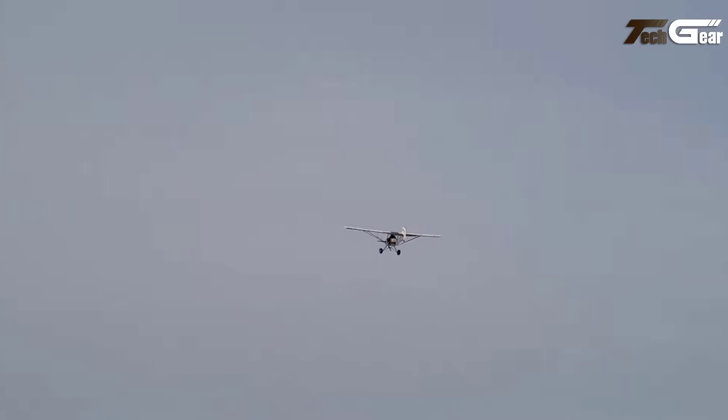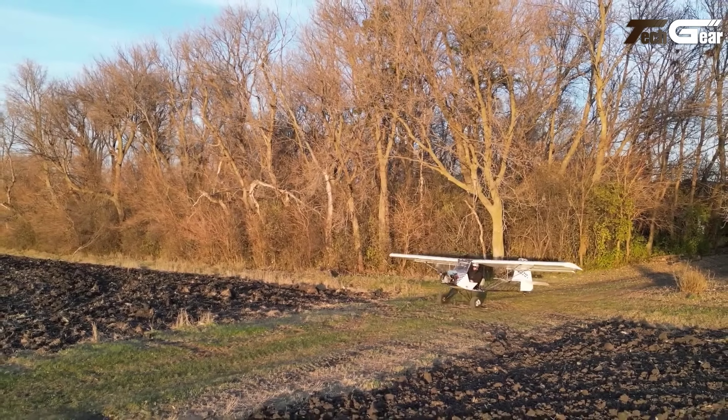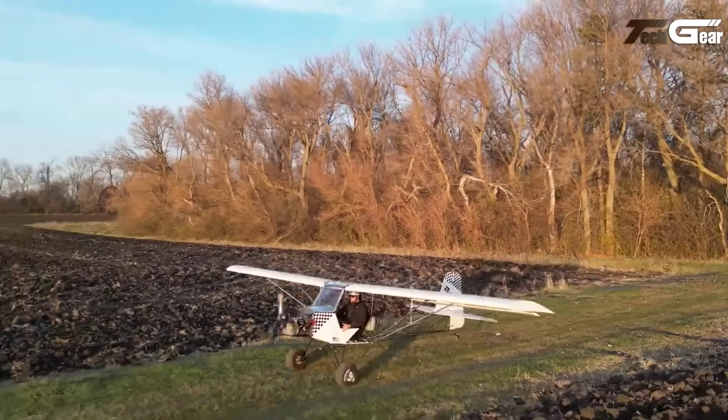For those seeking minimal build time, the F3 almost ready-to-fly kit requires about 80 hours of assembly. The F1UL's design is an advanced iteration of the Kit Fox light, renowned for its short takeoff and landing capabilities. This ultralight aircraft is not only budget friendly, but also offers a versatile platform for pilots desiring a personalized flying machine.